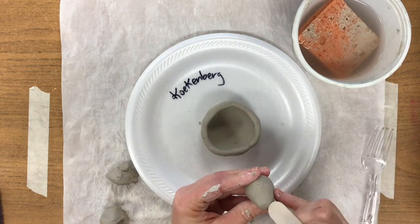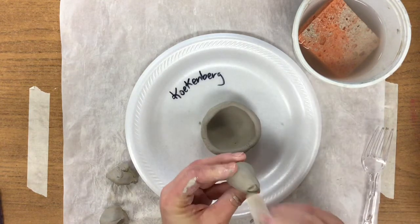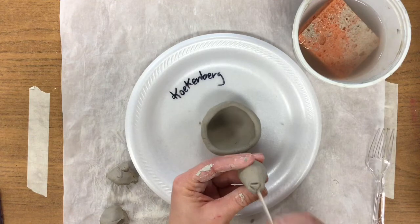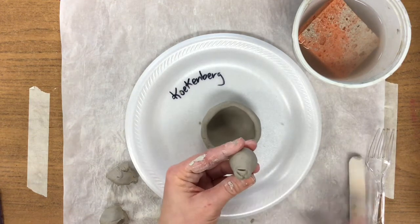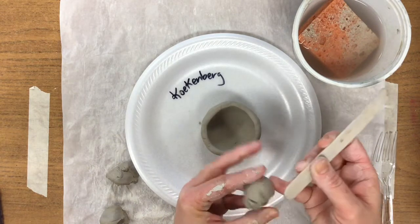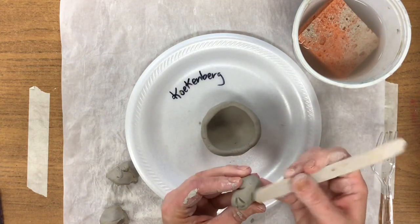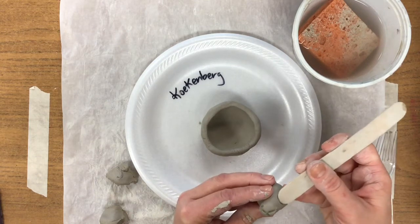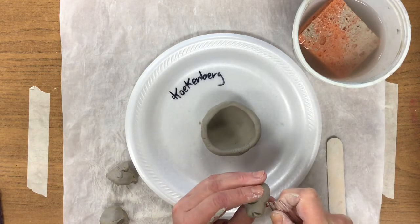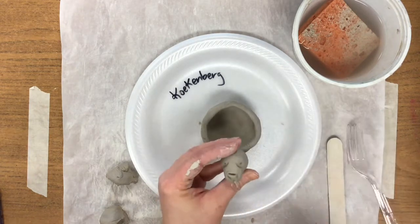We're going to take the popsicle stick and draw a triangle for a nose — easy, three little lines for a nose. We're going to use that same popsicle stick and draw a line down and a line over for his mouth. We're going to take that same popsicle stick and push into the clay for the eye areas. Panda bears usually have a little black spot where their eyes are, so by pushing that in we'll know where we need to paint black later. And the last thing I'm going to do is very carefully use one tong of the fork to poke a little eye, one tong of a fork, poke a little eye, and there's our little panda face.